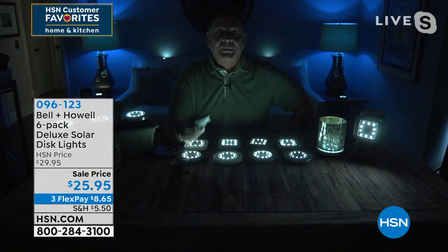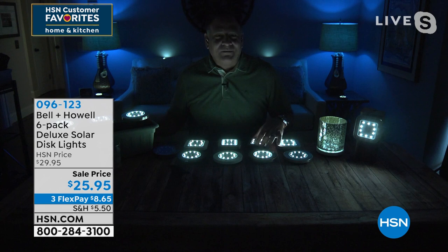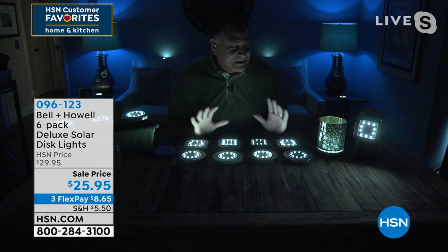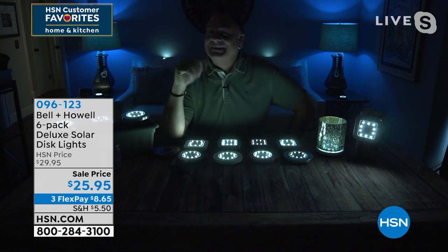You can see all the different ways you can mount them. I'm going to turn my lights off real quick here in my room because I want you to see how bright these are. Wow — they throw off a tremendous amount of light. I absolutely love these, and you can really see the difference that 10 LEDs make.